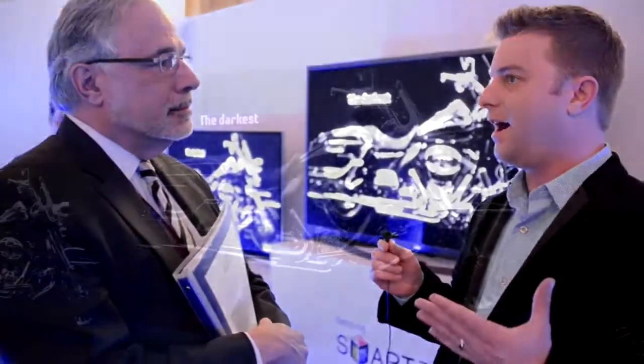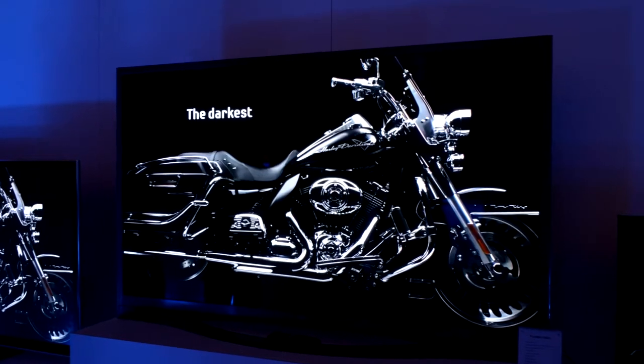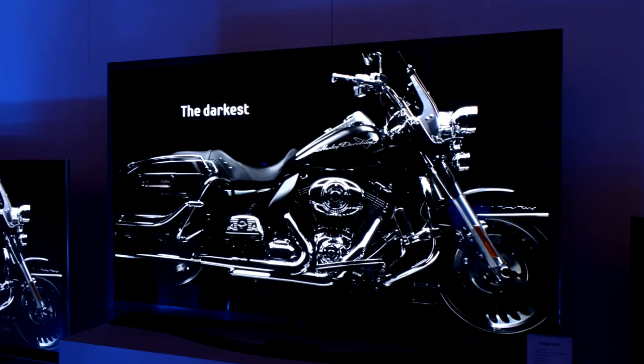Hi there, Caleb Denison with Digital Trends. I'm standing here with Steve Panossian, Director of Marketing for Samsung. Steve, I want to talk a little bit about the new F8500 plasma that's back here behind us. Since 2008, it seems that folks have been waiting for the Kuro killer — this term that's thrown around a lot. We've seen a lot of great plasma TVs in that time, but none that really knocked the Kuro off of its perch. Rumor has it that the F8500 might be the one to do it. Can you tell me a little bit about why? What is it that makes this plasma groundbreaking for Samsung this year?